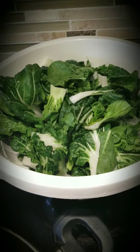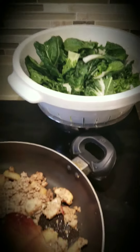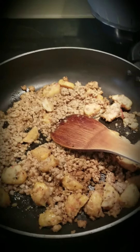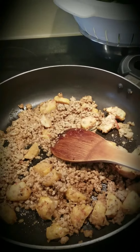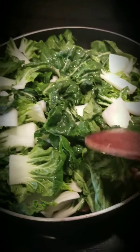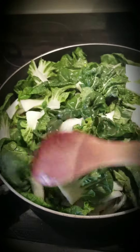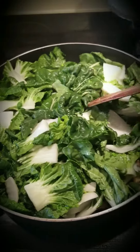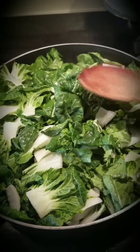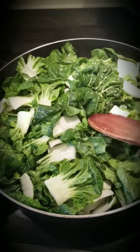Then you add the bok choy in, and that's simple — you'll have a very nice side dish or an extra viand for your dinner or lunch. So I added the bok choy; actually these are baby bok choy, and I just cut them into smaller pieces, and then I let it simmer for a bit.